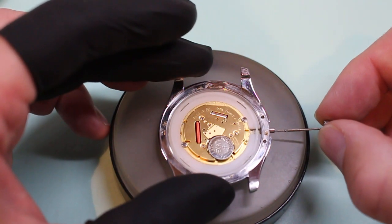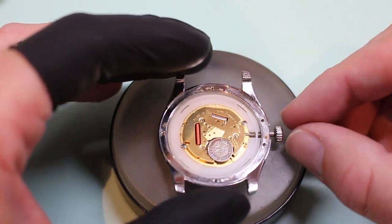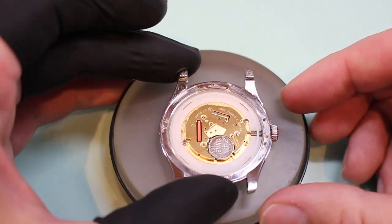And then to return on this, if I can get it back into the crown tube there, give it a quick little jiggle and gently push in and it will re-engage with the movement.